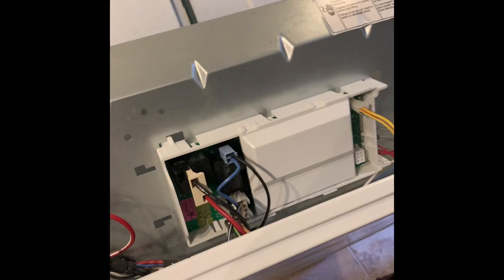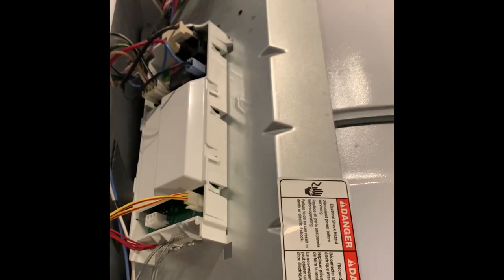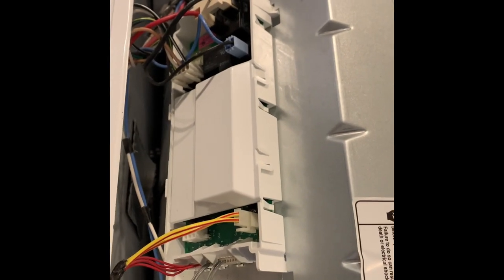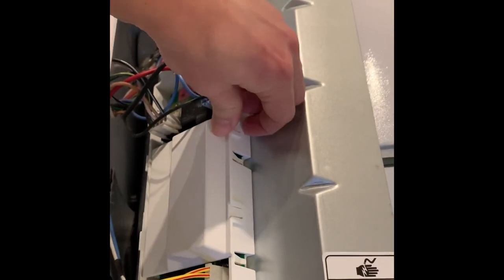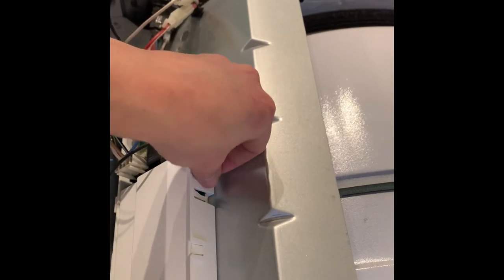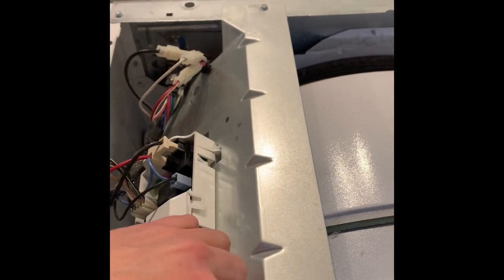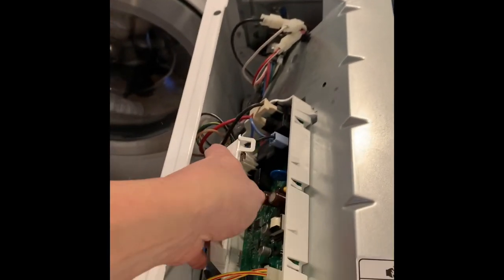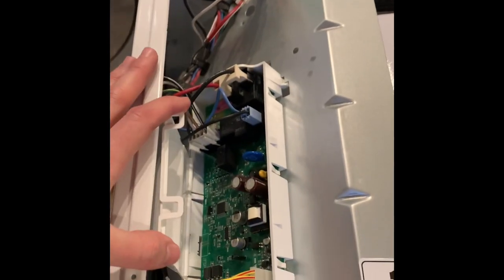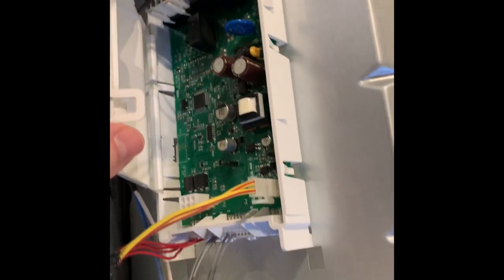What you're going to find is that the control board lives on the left-hand side of the dryer as you're facing it, under this white plastic assembly. So let's take this cover off and see what we have. Just a couple of clips here — there we go.